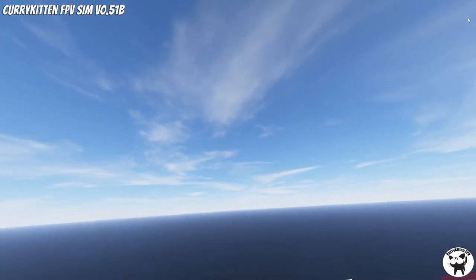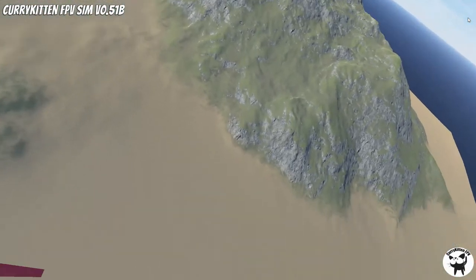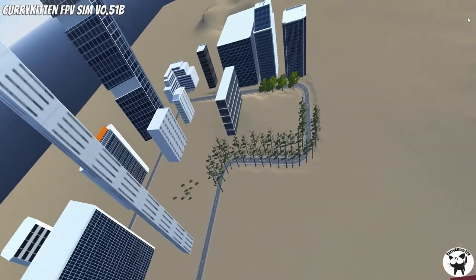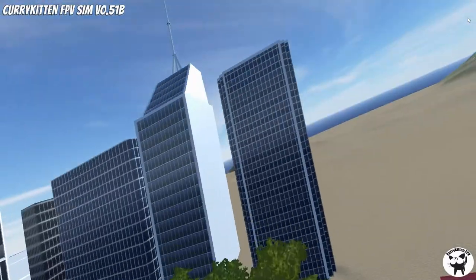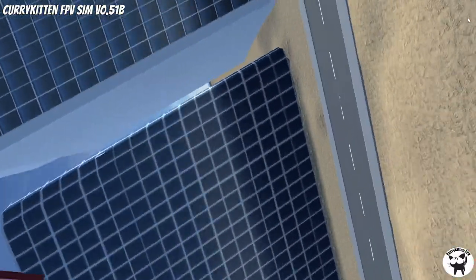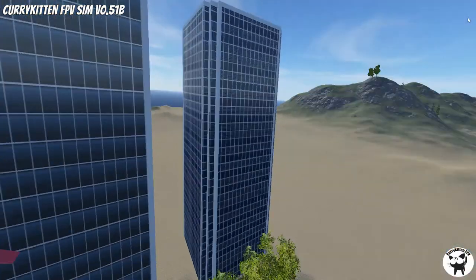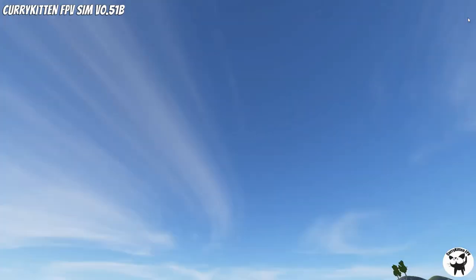I think this radio would be aimed at beginners, and they would be using it for simulators, so it'd be a good little radio for doing this. Let's get back under control — let's land it on top of the building. And there we go.